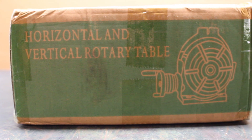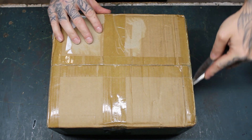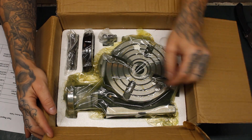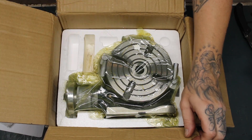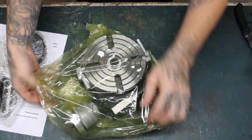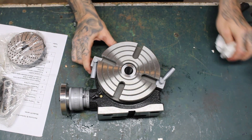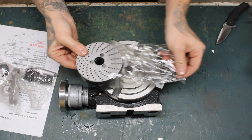What's up everybody, welcome back. I'd like to thank Vevor for sponsoring today's video, where I'll be reviewing a six-inch rotary table. It came packaged well with a nice coat of shipping oil, and it also came with a set of dividing plates, which is pretty cool.